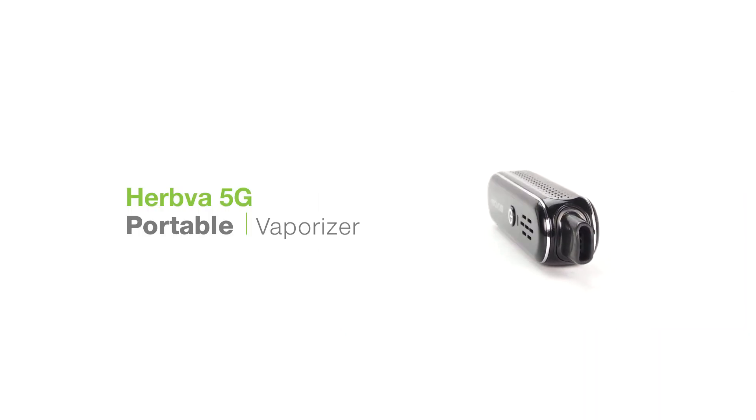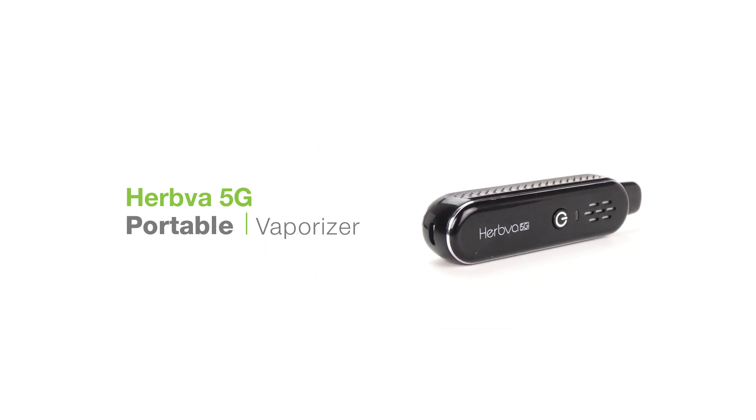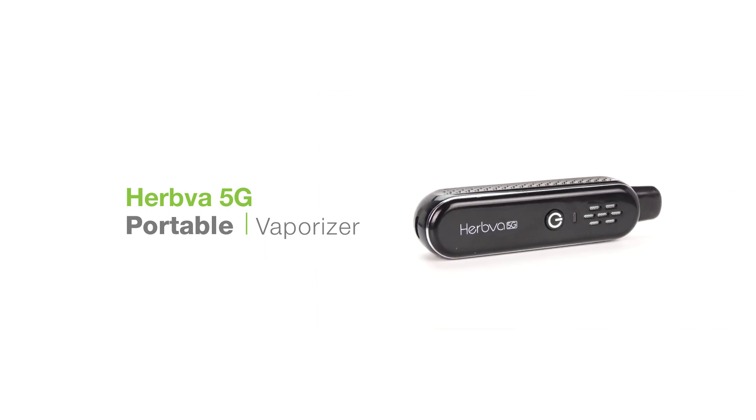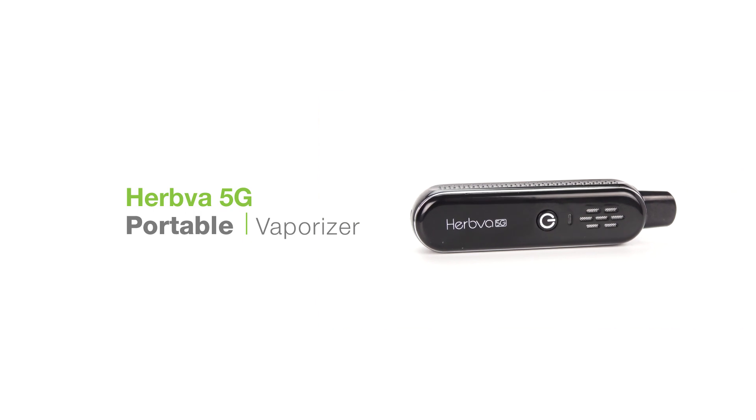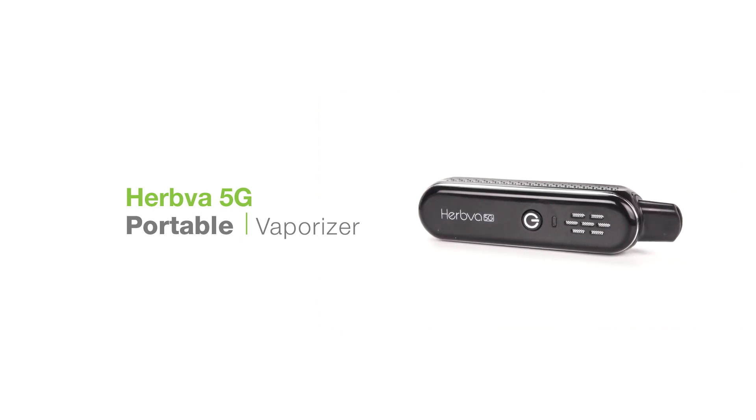And that's it. We hope you enjoy your 5G and thanks for watching. If you have any questions don't hesitate to reach out to us. Please like and subscribe if we helped you out. I'm Alex and as always, keep vaping.